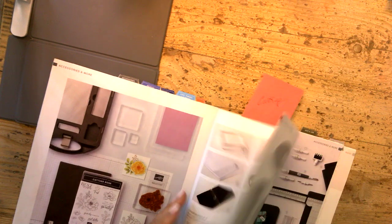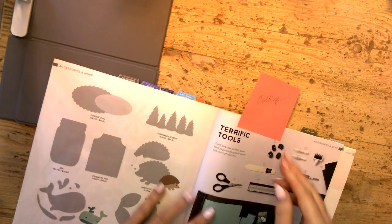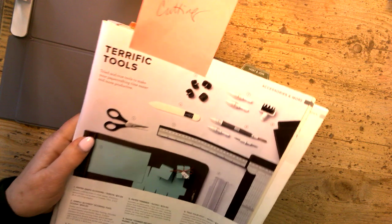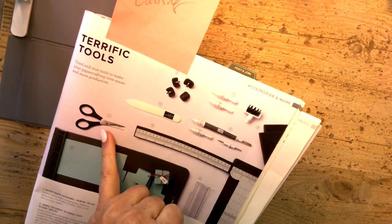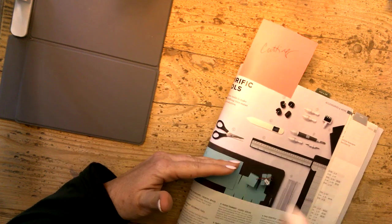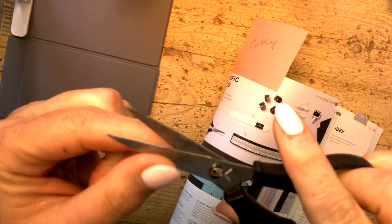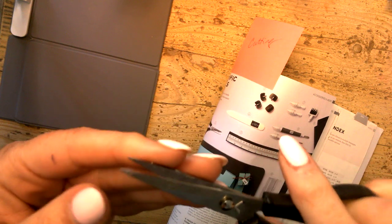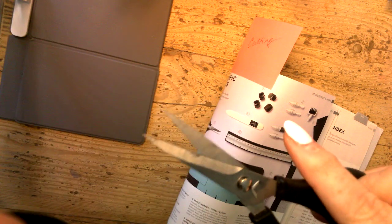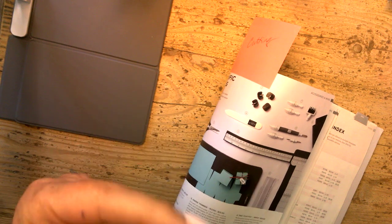Now the other must-have tools for paper crafting — you've got to be able to cut. Our cutting and scoring tools are on page 155. The two I'm going to highlight today are our paper snips and our trimmer. I'll show you the snips first. You need to have some good fine-pointed snips. Mine are a bit yucky — I clean them with Goo Gone because sometimes I cut sticky things and they get gummy.